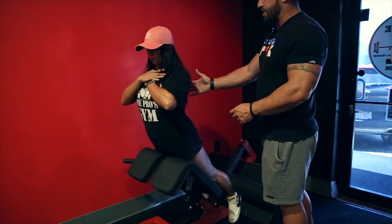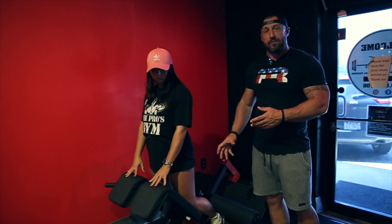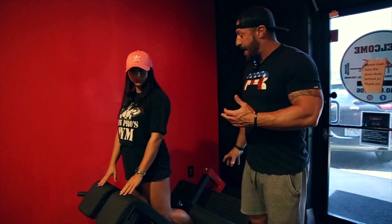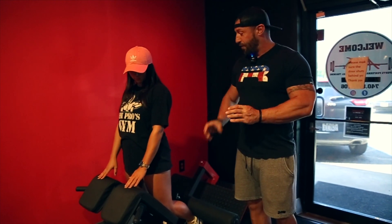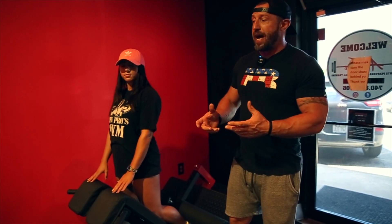Now just hang there for a second. A lot of people, when you do this exercise, you're going to feel it in your hamstrings and your glutes. They call it posterior chain for a reason — our lower back, our glutes, our hamstrings, our calves, it's like a chain, it's all connected. When you're working one, the other ones are going to join in and help out. So feeling it in other muscles doesn't mean the primary muscle isn't getting worked, and our primary muscle here is our lower back.